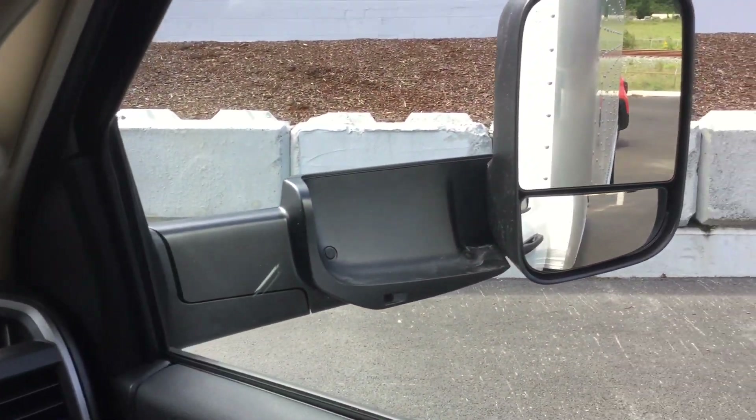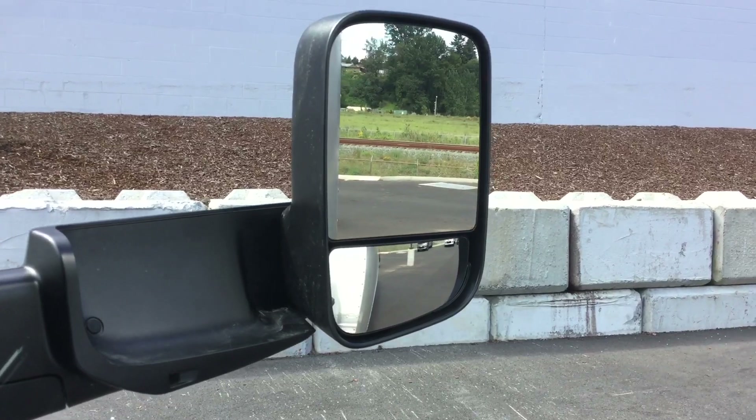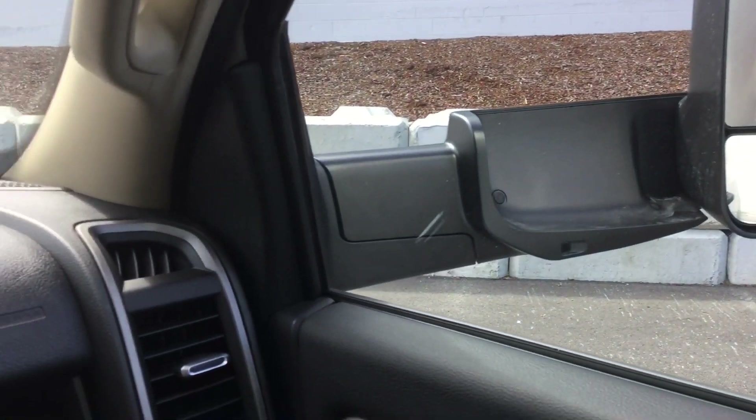You're going to be able to get a better view of your trailer tow mirrors here. We've opted for power adjustment with heating, making it easier when you have different drivers getting in and switching up so they can maintain good visibility.